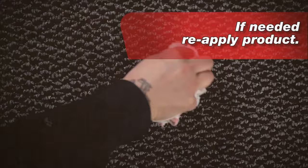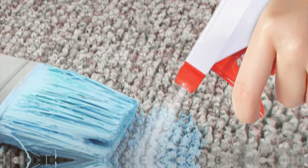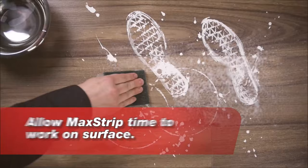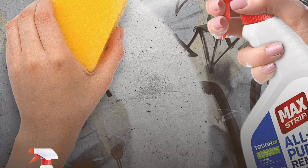The product works at a slower pace than some harsher chemicals, but this allows for greater control over the stripping process, reducing the risk of damage to the substrate. The Max Strip All-Purpose Remover is a standout product for its effectiveness, safety, and versatility. These expanded points provide a more in-depth look at each product, offering a richer understanding of their features, uses, and the experience of using them.